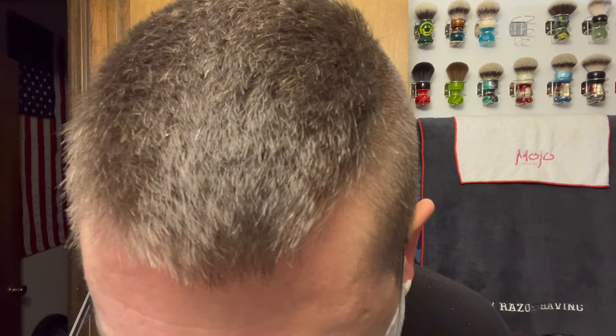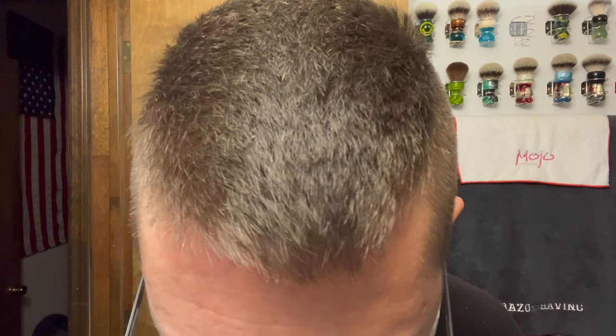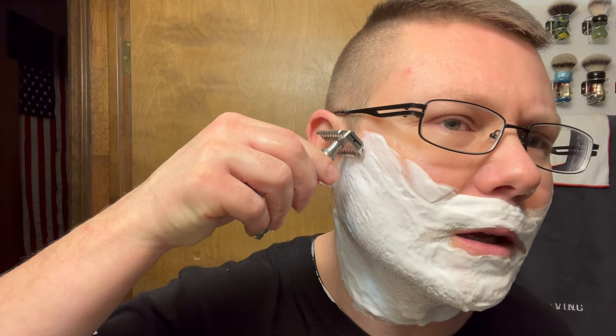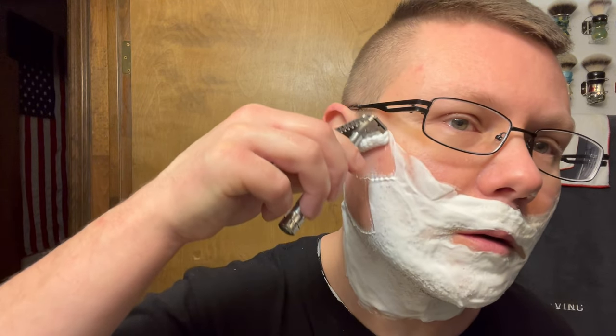Pass number one. Juicy Fruit commercials — they'd show people skiing or water skiing, summertime sun vibes. Oh, that bites pretty good — I got some of my sideburn in there though. Oh my god, yeah — gone! Nice. This is my second impression of this razor.